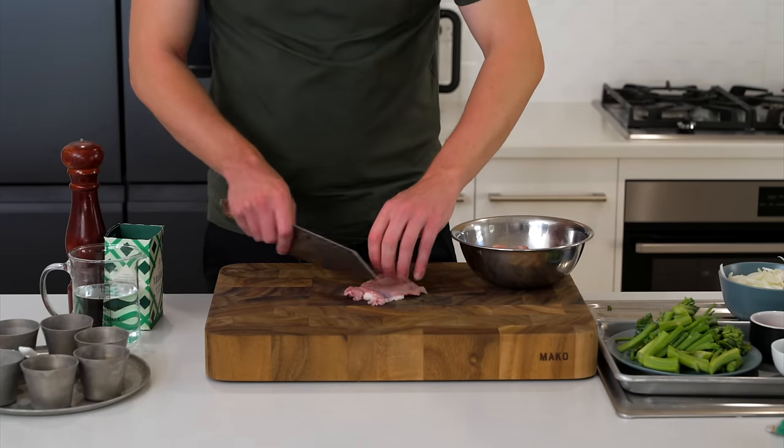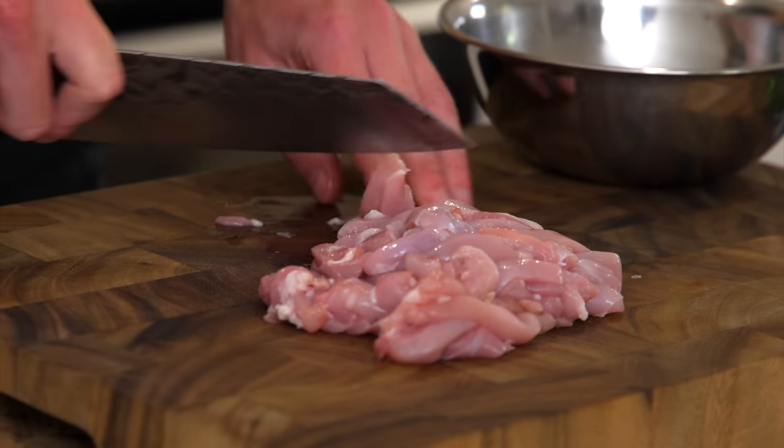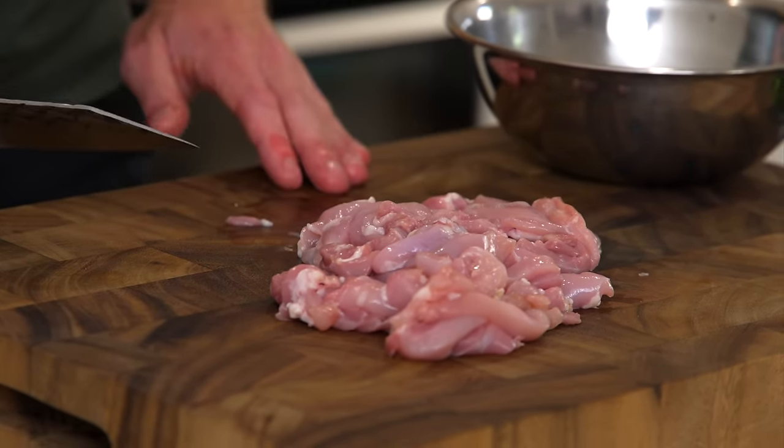Last but not least for prep, I've got 400 grams of boneless and skinless chicken thigh. Slice these into thin, even-sized strips so they cook at the same rate, then pop them aside in the fridge until needed.